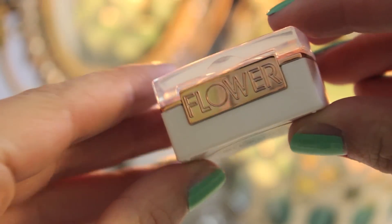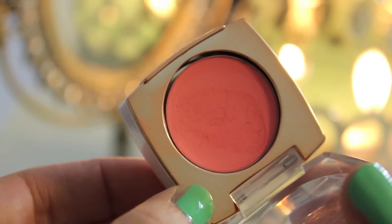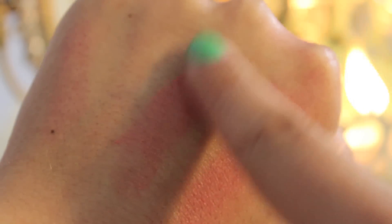For the second cream blush I've been really loving, this one comes from Flower Beauty — that's the Drew Barrymore line sold at Walmart — and this is their Cream Blush in Winsome Rougeum, which is super, super clever. This is the lightest of the three I'm going to show you guys, and it's kind of a more corally pink. I really like it, and the formulation is really great for a drugstore cream blush.